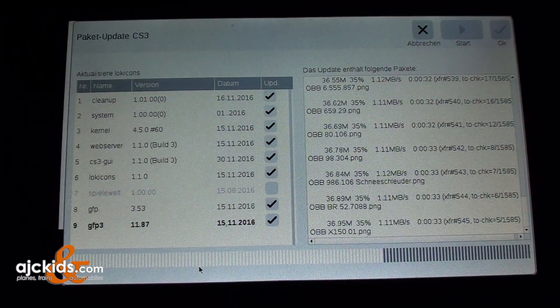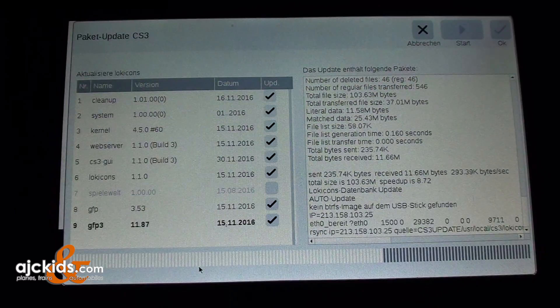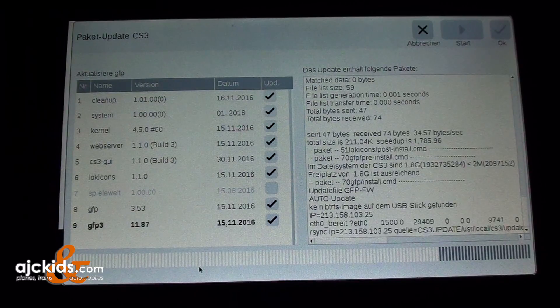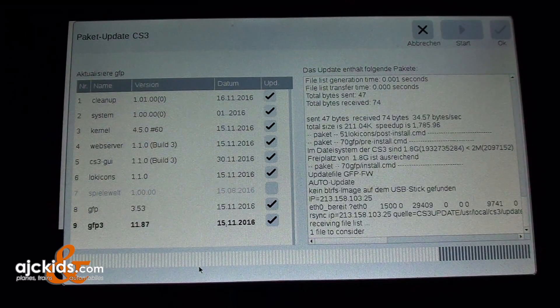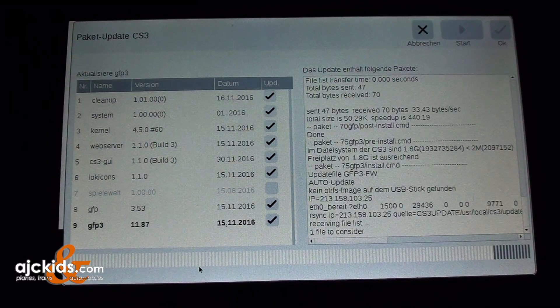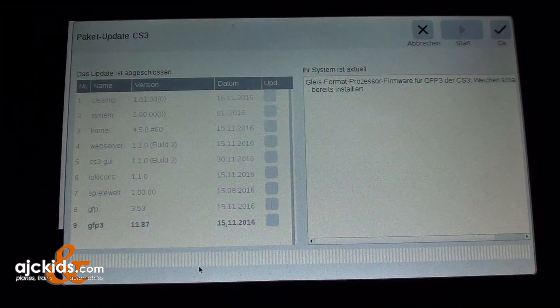Now you can see it's installing the last bits of the updates, including some new pictures for locomotives. You can tell by looking at the progress bar that the update is now finished. We now have two choices on top: the X for cancel or the check mark for OK. The progress bar shows it's all done, so we click OK.